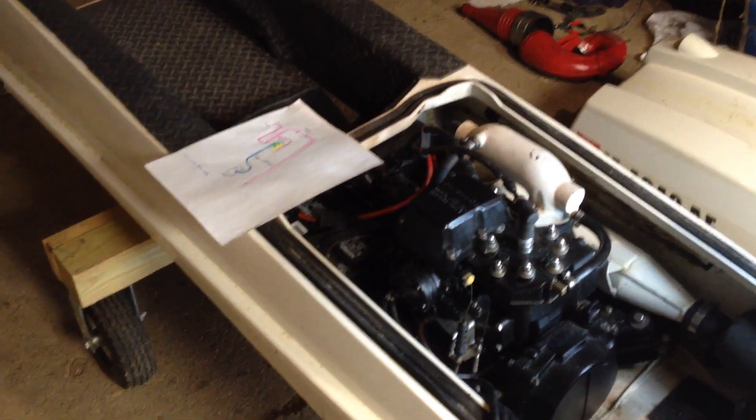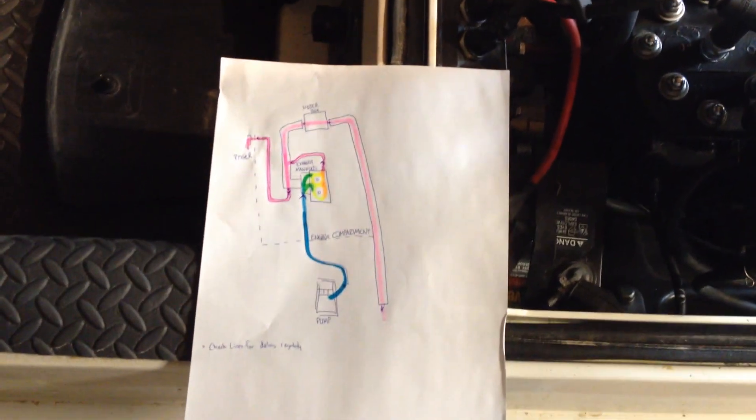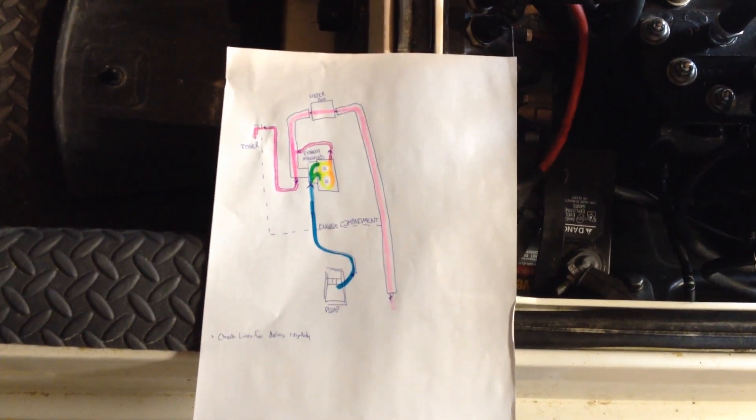Hey YouTubers! Easy to Spy here again. Earlier I showed you the electrical diagram — if you haven't seen it, go ahead and check it out if you're interested. In this video, I'll be showing you the cooling water diagram.